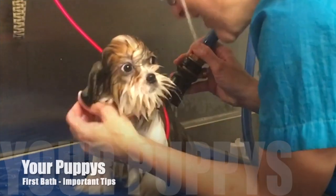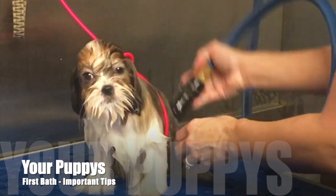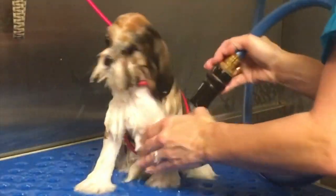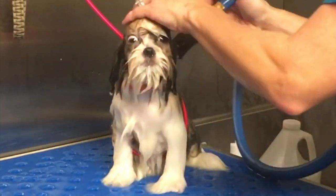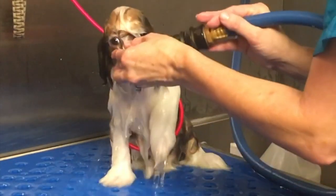We just take our time with the face. Cover the nose, rinse the face. Just little intervals - he'll tolerate it, but he's not going to tolerate me just holding that water stream on him continuously. I have to do it in intervals.